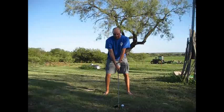Hopefully you didn't hurt your feet. It's a good practice drill to do hitting balls without shoes on, but what I see you doing in your swing probably hurt your toes or your feet a little bit.